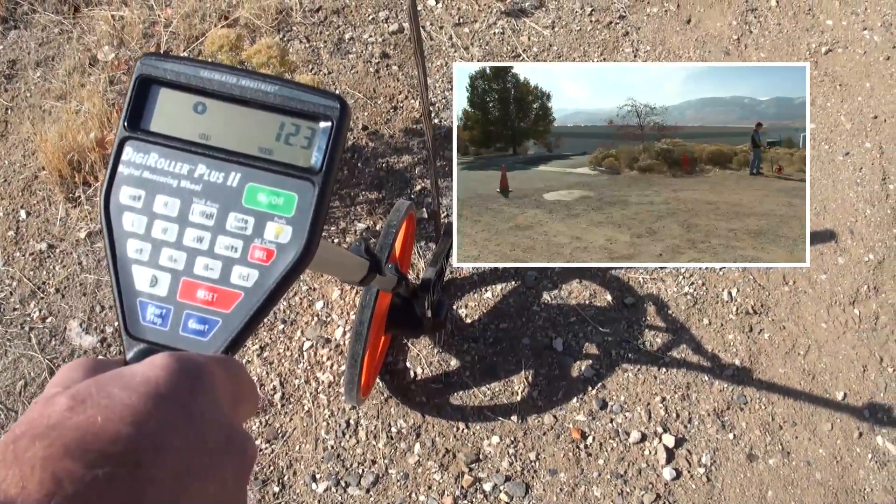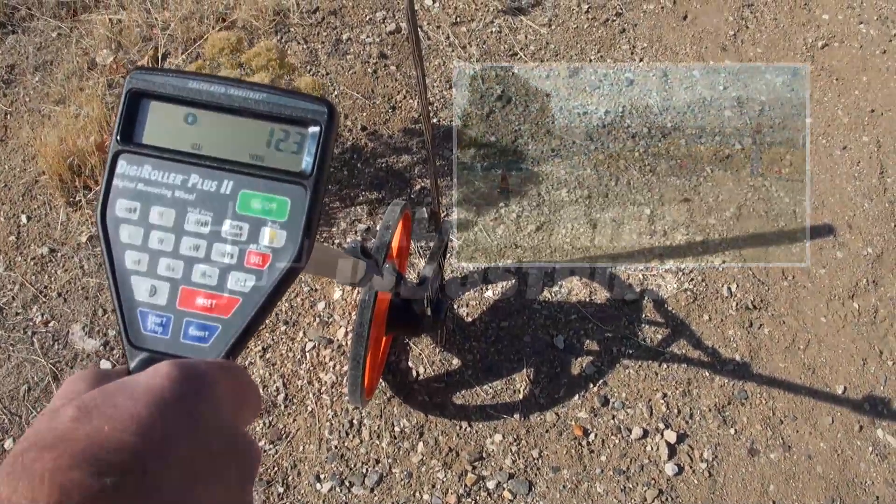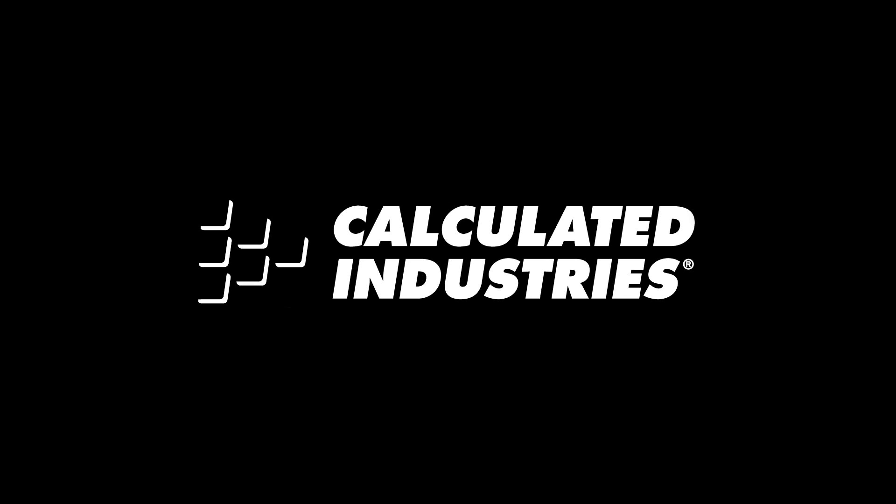That concludes the demonstration on the linear, area, and volume example. For more details, check out our user guide at www.calculated.com/support.